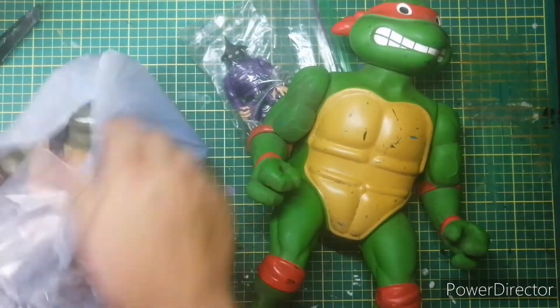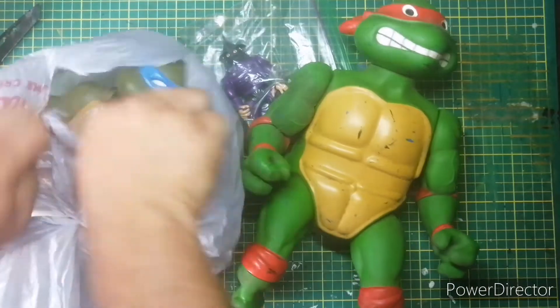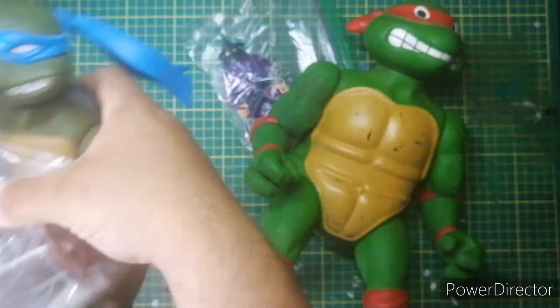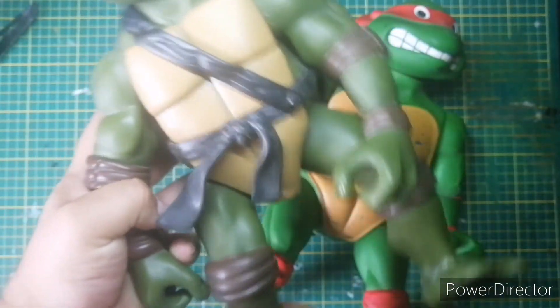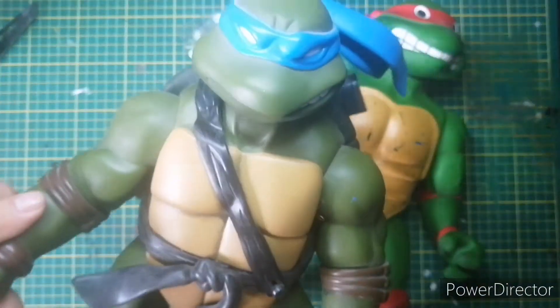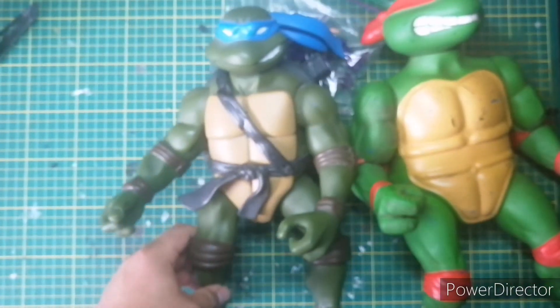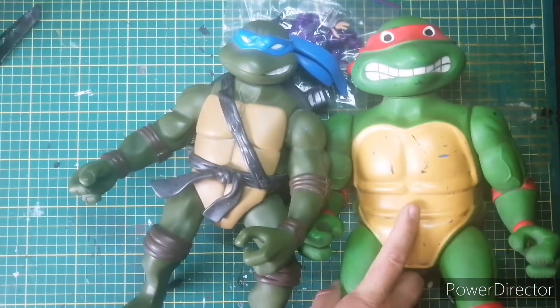I'm gonna have to make — I'll just get some leather and I'll make something for him. And the next one is this guy, Leonardo from the 2000s show, I think. There's a size comparison — obviously way bigger, look at the size!